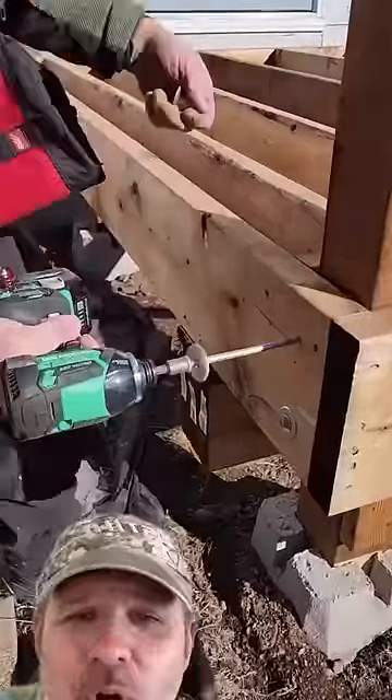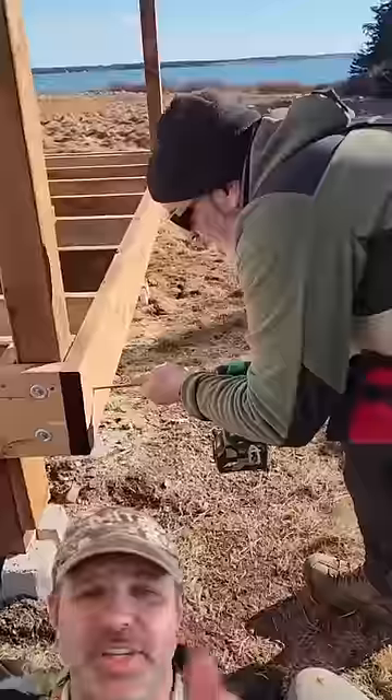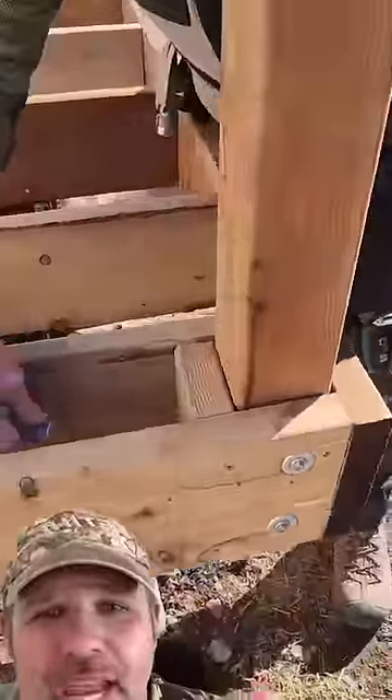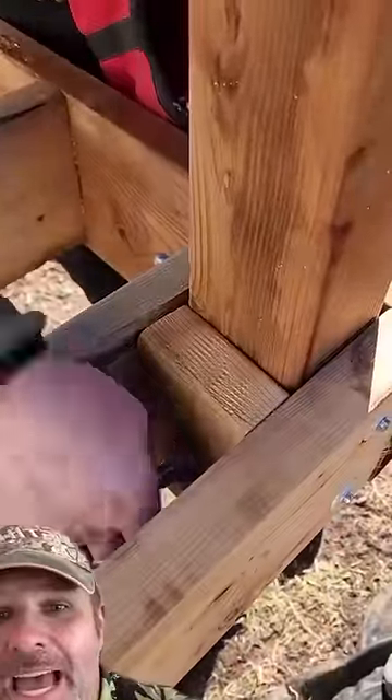If y'all are still using carriage bolts, stop wasting your time. Give these through lock screw bolts a try — they'll save you a ton of time. You don't have to pre-drill a hole for the carriage bolts, and when you put the nut on the backside, you don't have to have a tool to hold it in place. It just spins right on and locks in the wood.